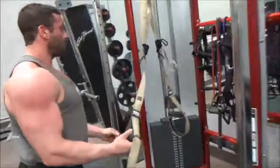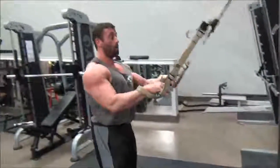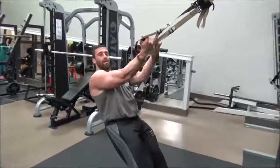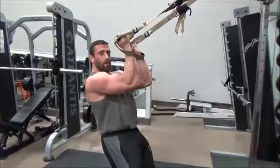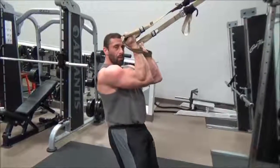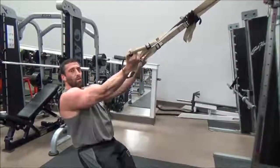We work right into our bicep. We're going to have our palms facing the ceiling. All we're going to do is do a bicep curl and hold it. Stretch out nice and slow, come up and hold it. 15 to 20 repetitions.